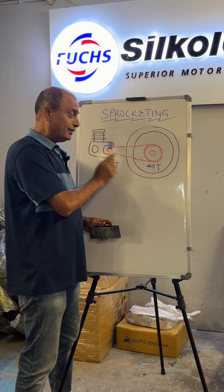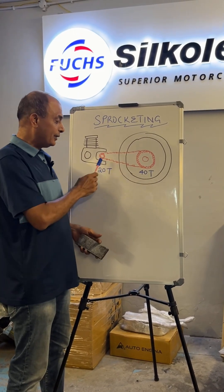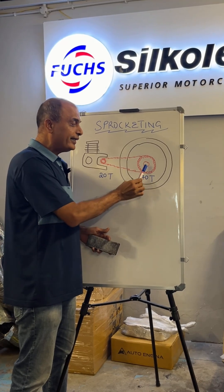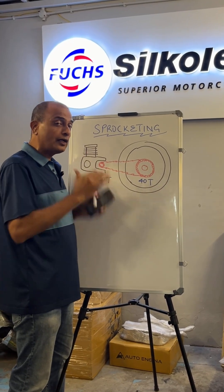The toothed wheel in the front and the toothed wheel on the rear wheel is what we refer to as a sprocket, connected by the chain. For example, like I have written here, 20T, 40T — it refers to a 20-tooth front sprocket, 40-tooth rear sprocket. This ratio is arrived at by the manufacturer to be optimal under all conditions.